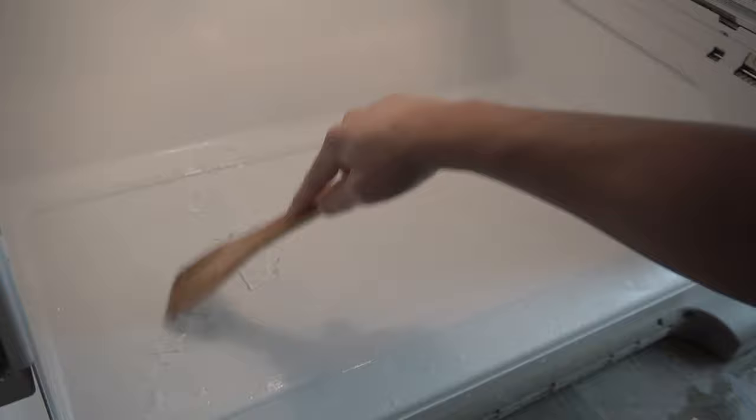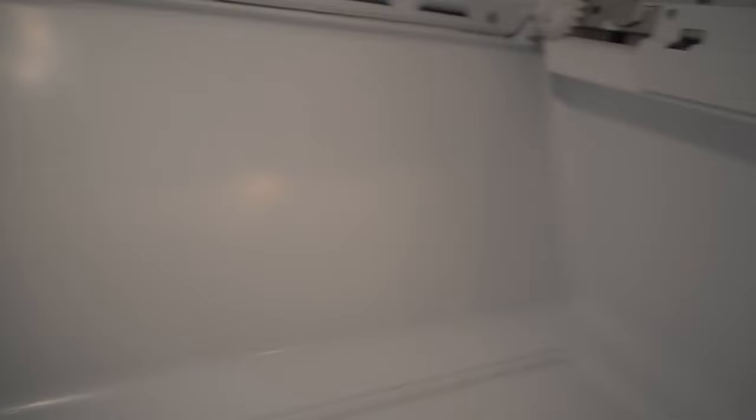Now I'm going to be scraping off everything with a wooden spatula — this is actually the safest way to prevent any scratches on the bottom because it is made out of plastic. If you look right there, that's the source of our leak; the little tiny stream is coming out from the bottom right corner of that panel.